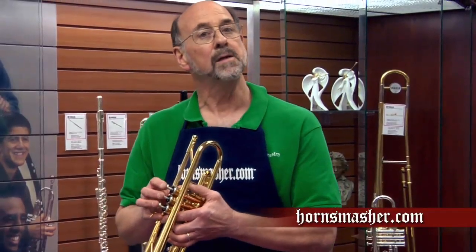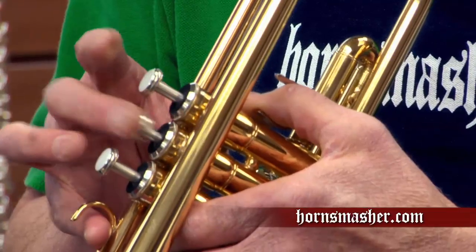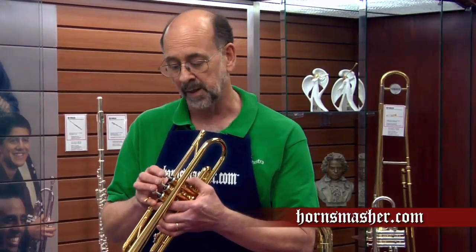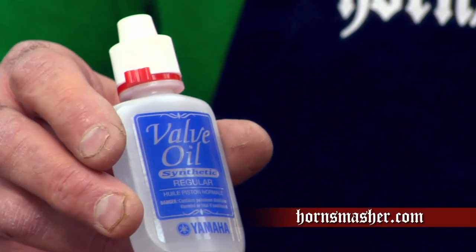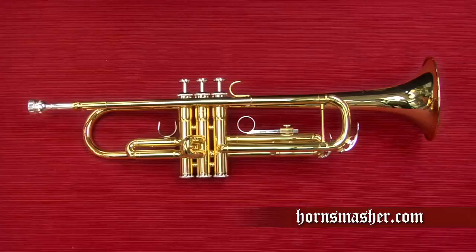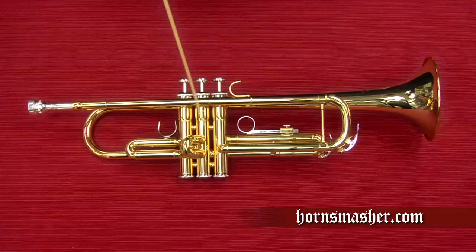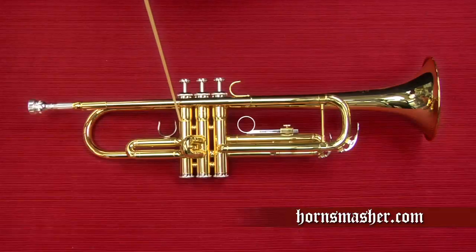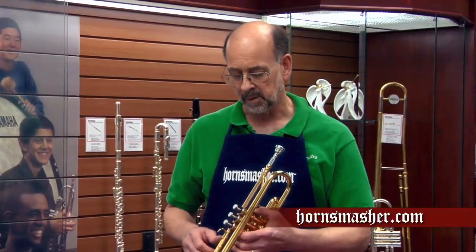Every time you play your trumpet you should inspect the moving parts. Start by pushing your valves up and down to see if they move freely. If they're hard to push or seem to have a scratchy sound, it's time to lubricate your valves. Your valves are numbered starting from the mouthpiece side of the horn and labeled valves number one, two, and three. The valves are not interchangeable — you cannot put valve number one in the number three casing. If you ever cannot get air through the horn or it plays with a lot of resistance, it's probably because you've mixed up the valves. Because the valves are not interchangeable, we should lubricate them one at a time and never remove all three at the same time.